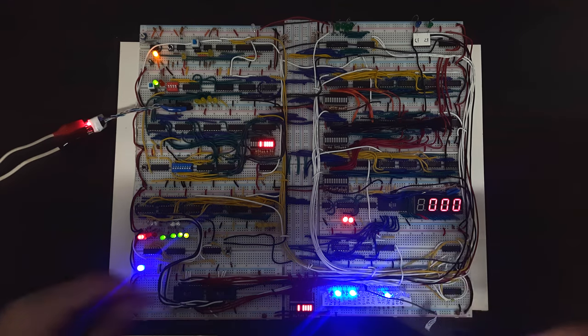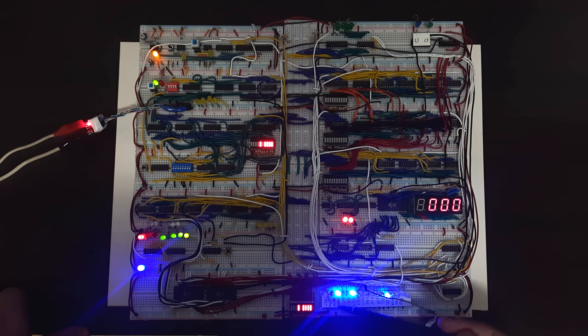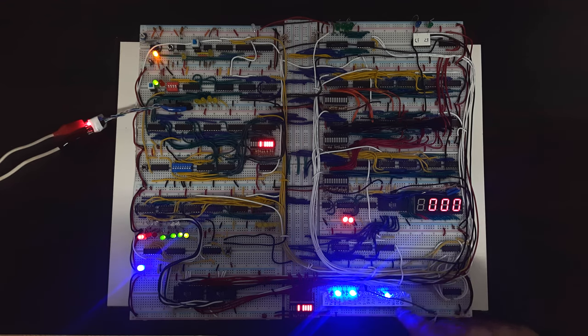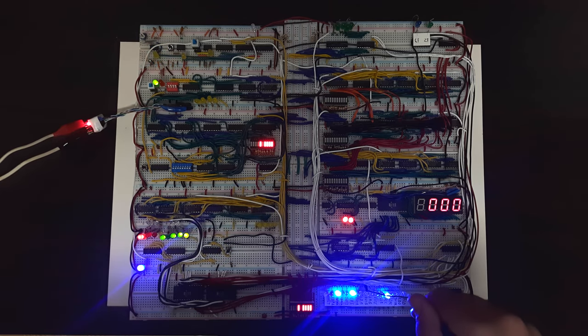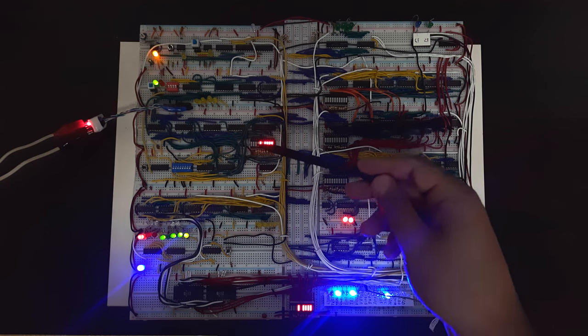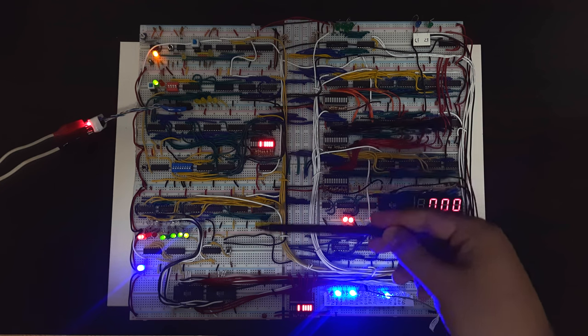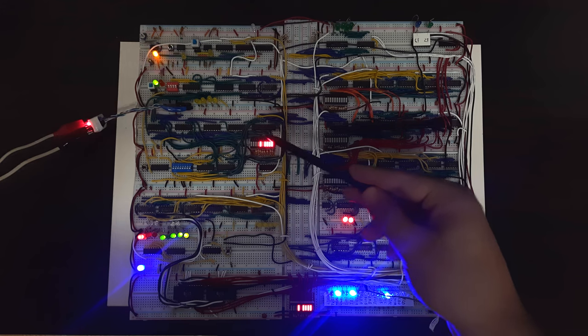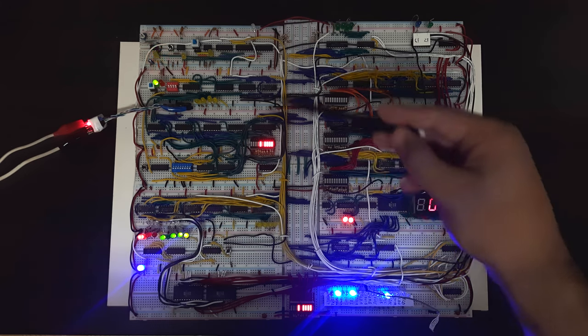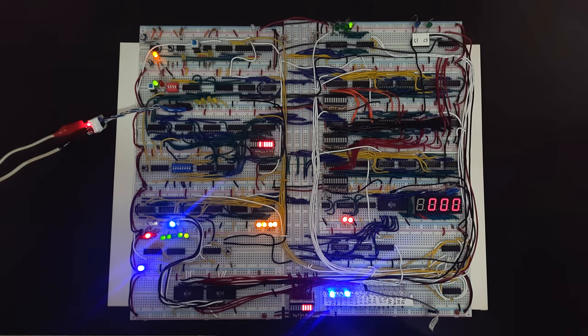Currently the control signals enabled are 'out memory' — outputting what's in RAM — which is correct. We're outputting the value in RAM to the memory data register. We also have 'load instruction register' enabled, and 'program counter count' is now enabled because since we fetched the instruction, we're going to fetch the one after it. So if we pulse the clock again, the program counter now has a one, and we're going to execute the third micro-instruction of whatever instruction we found.